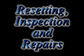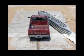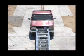Resetting, Inspection, and Repairs. The two types of impacts that can occur to a redirective crash attenuator are side impacts and front impacts.